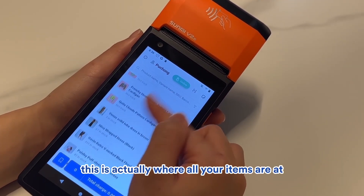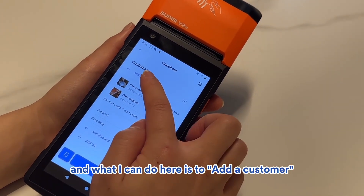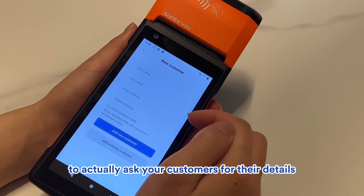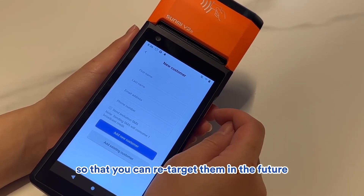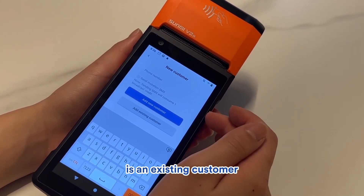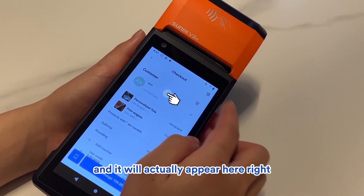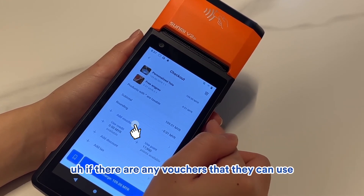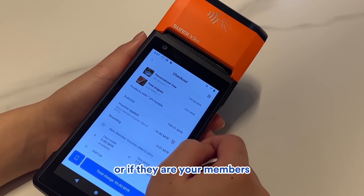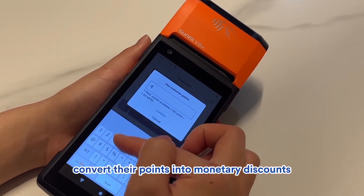If you scroll down, this is where all your items are. Select items you want, then click Total Charge. You can add a customer — for new customers, collect their name, email, and phone number. For existing customers, click Add Existing Customer to search your customer base. You can apply vouchers or use loyalty points — for example, using 100 points will give a RM1 deduction.